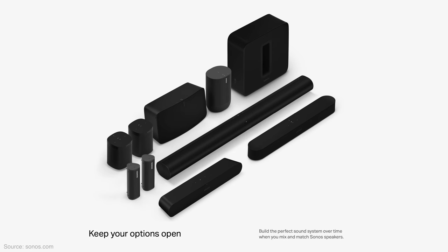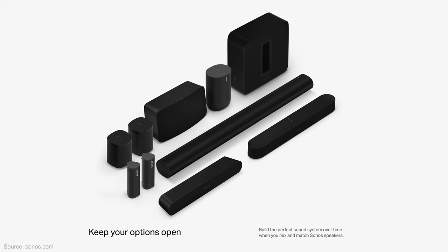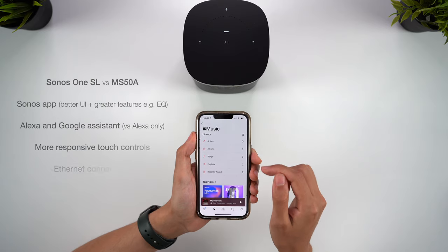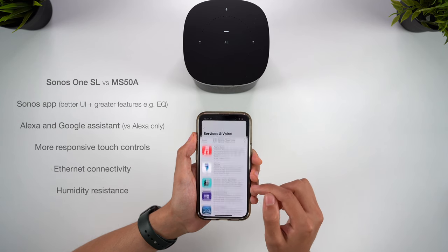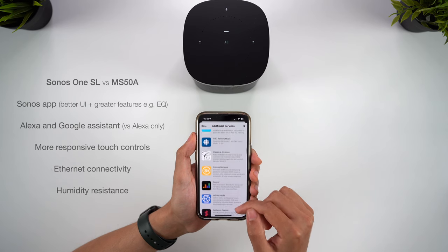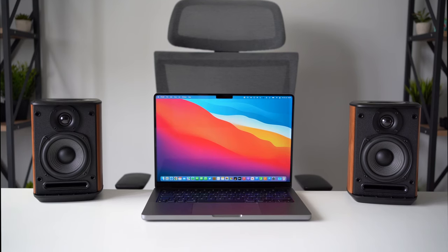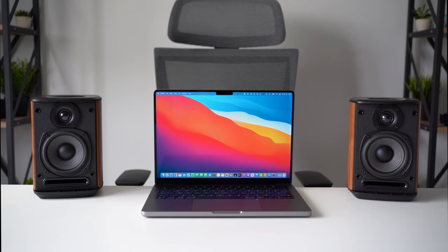However, Sonos are still the market leaders when it comes to creating a home theatre system, and they have a much larger ecosystem of devices including soundbars, subwoofers, and speakers with microphones that can all sync up together. You'll also get smaller perks with Sonos such as the enhanced app experience, better controls, ethernet connectivity, and the speakers come with humidity resistance too. So if you specifically want to create a home theatre system, Sonos is still your best bet. But if you just want to enjoy music, perhaps create a stereo pair of speakers, and you don't want your speakers listening in on you, I think the Edifier MS-50As are definitely worth considering.